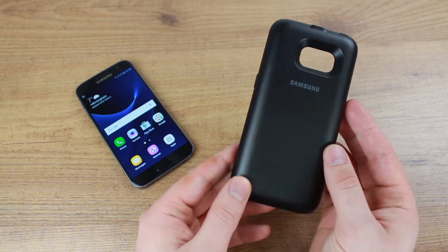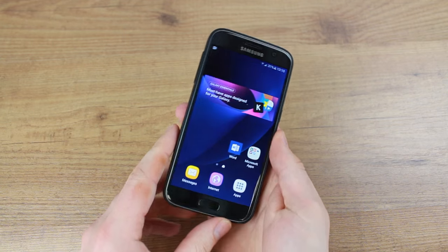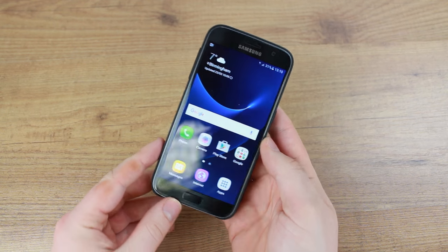Installing the backpack charging case couldn't be easier — it slips on just like a regular case and requires no firm connection to charge, leaving your micro USB port free for use.